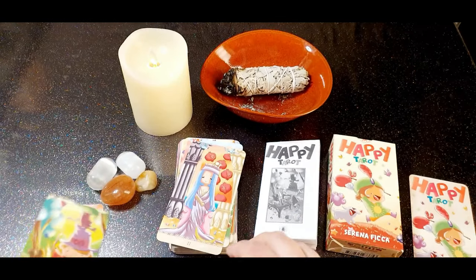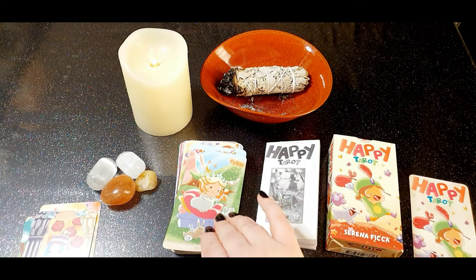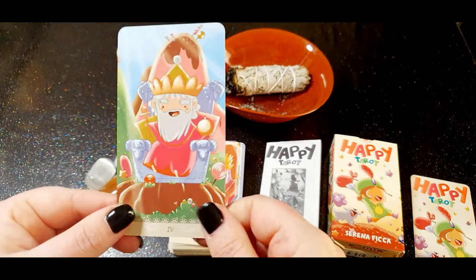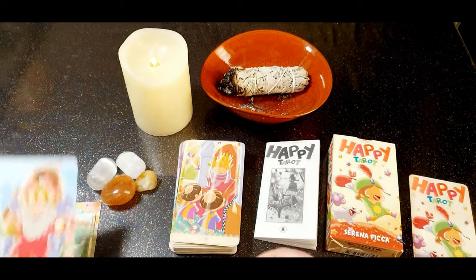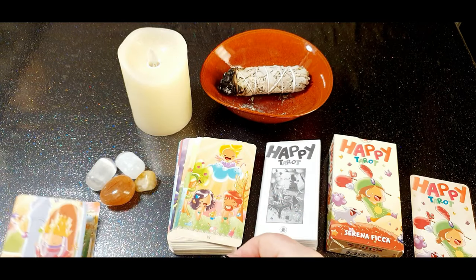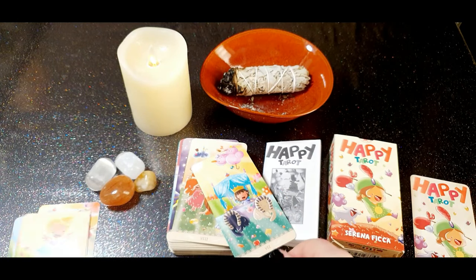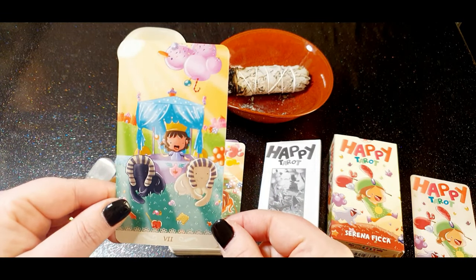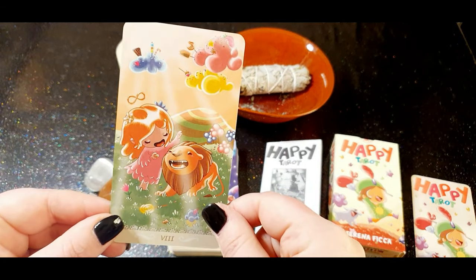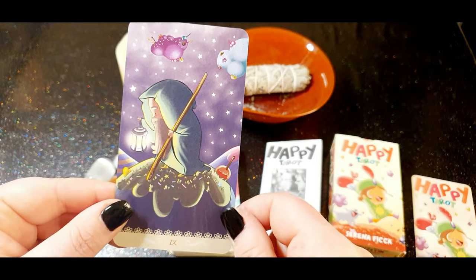The Fool, the Magician, the High Priestess, the Empress, the Emperor, the Hierophant, the Lovers, the Chariot, Strength, the Hermit — this one I have to say is really cute, it's one of my favorites.